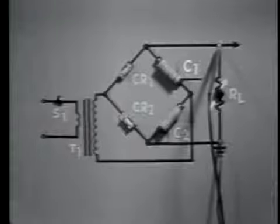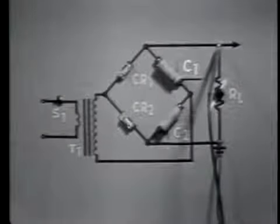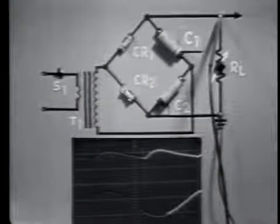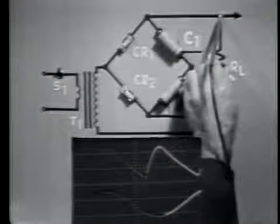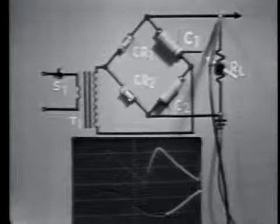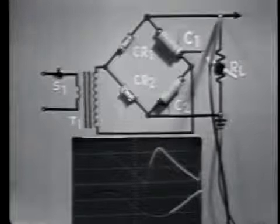Let's determine the effects that the load has on the voltage doubler. The effect of a load change on output voltage can be demonstrated using this circuit. The load resistance, represented by the variable resistor, is now at maximum resistance. Therefore, output voltage is maximum and output current is minimum. Decreasing the value of resistance, or increasing the load, increases the current drain, and the average output voltage decreases. Notice also that the ripple amplitude has increased. These effects occur because the load change changes the discharge time of the capacitors.